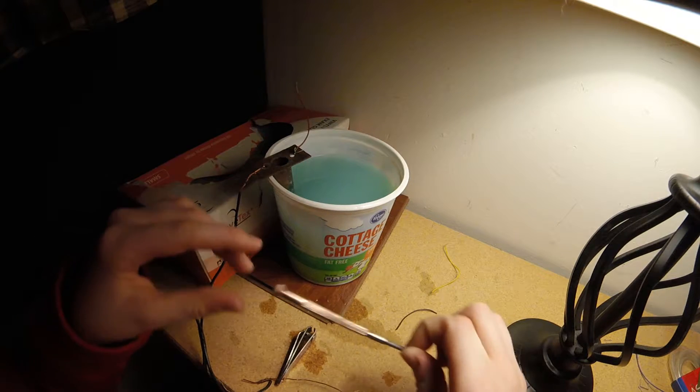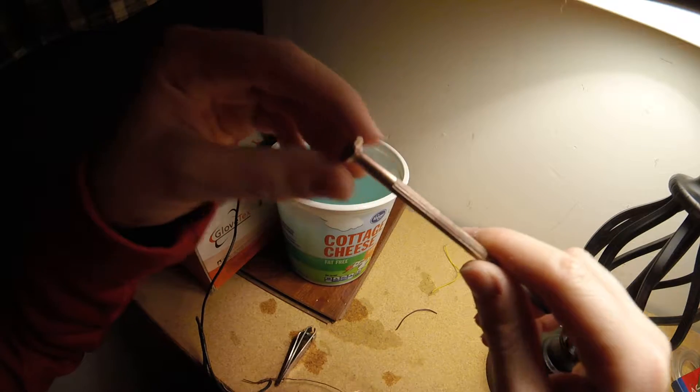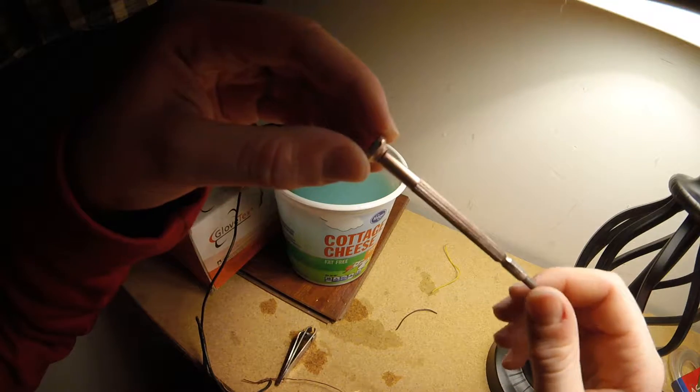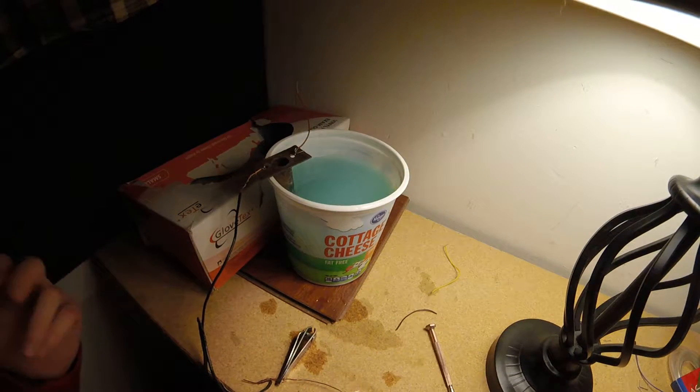Hey guys, today we're going to be talking about copper plating. If you look at this — this is what I did earlier — you might be able to see a copper sheen to it. I don't know if you can see that on camera, but there's definitely copper on there.